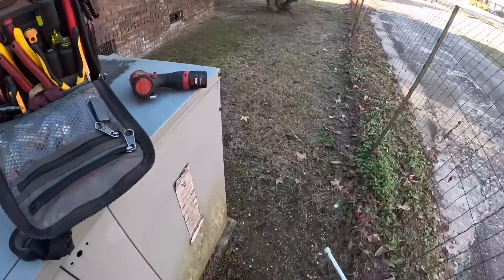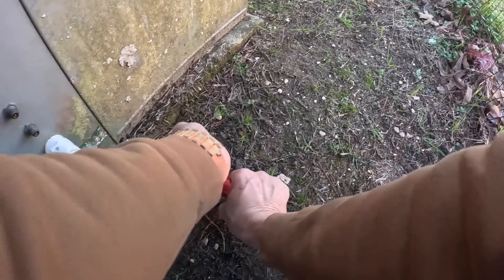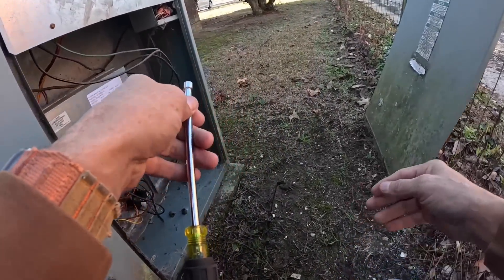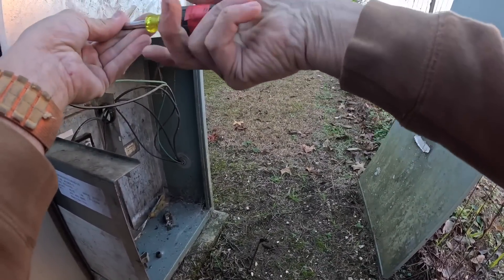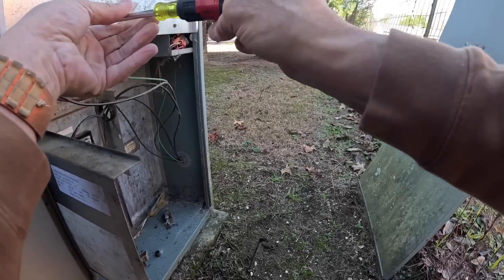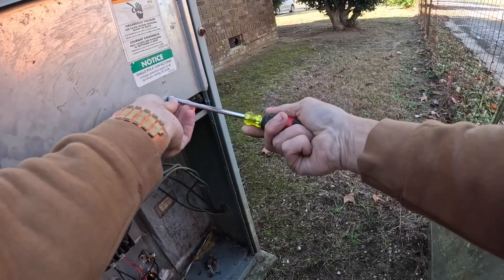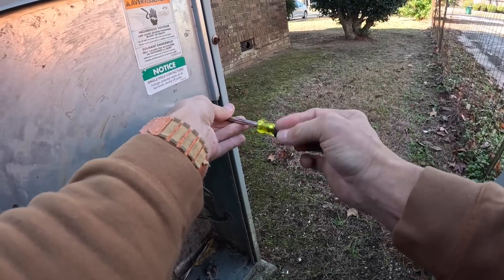It's kind of chilly over here in the shade, isn't it? I don't think I hear it running now. But it was off, right? Yeah, at the thermostat. But you told me you had it turned off and it was still running. Yeah, it was. So that's what I want to test.